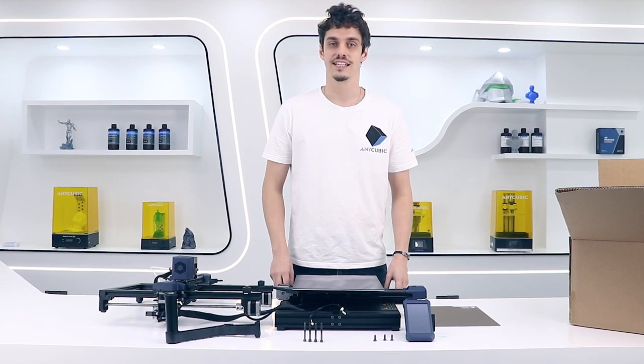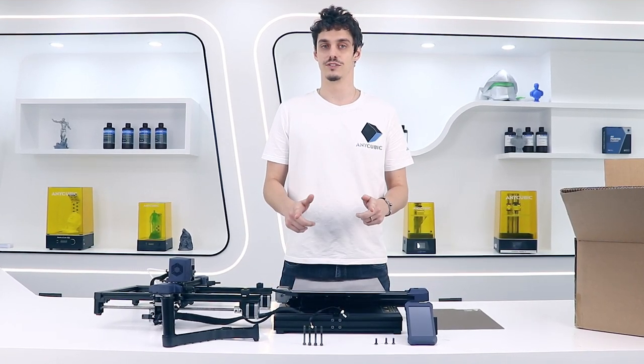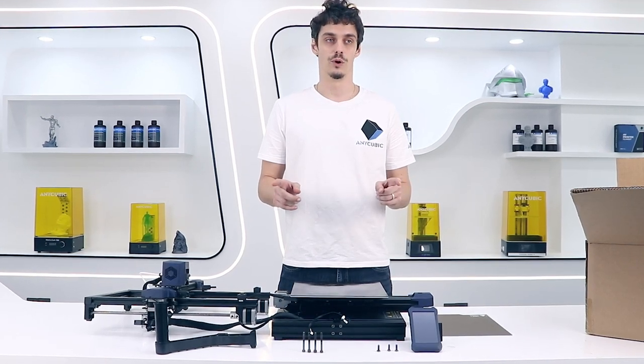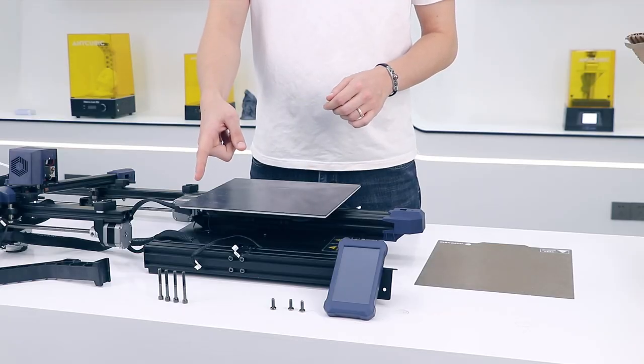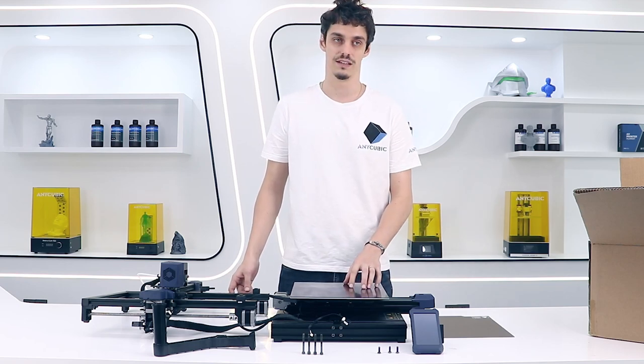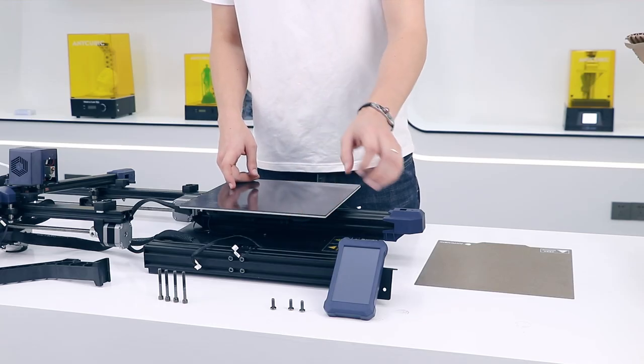Hi back, now that everything is out of the box, the next step is to set it up all together. For the Viper it's really easy, you don't have a lot of work to do. Here you can see the four long screws — you're going to use them to fix the two axes together. There are three screws for fixing the screen.